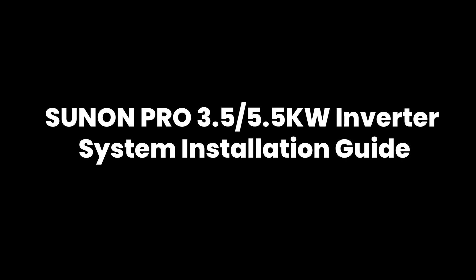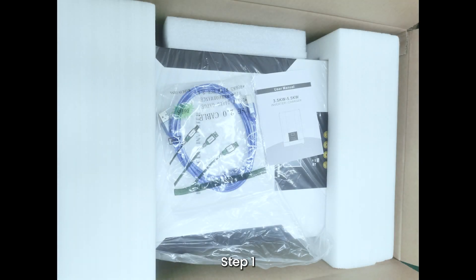Sunnon Pro 3.5 and 5.5 Kilowatts Inverter System Installation Guide. Step 1: Open the inverter and lithium battery packing box. Take out the inverter and lithium battery.